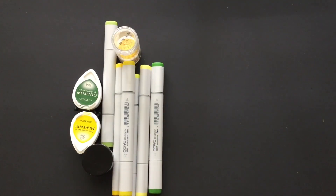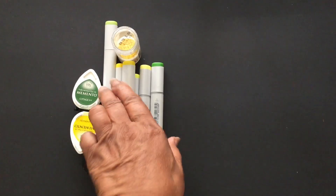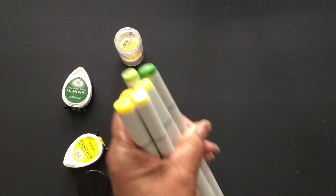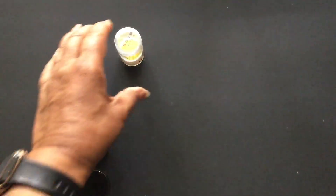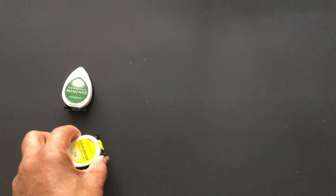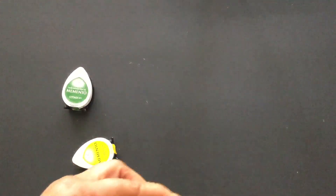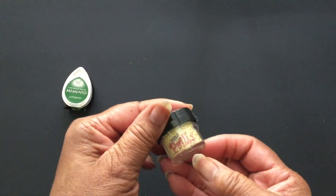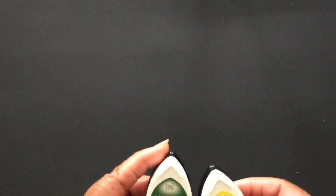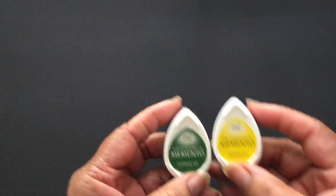I also used Paper Trey Ink papers as my base. I used some Copic markers because I tried to do a little coloring — won't get better at it unless I keep working at it. I used diamond dots, also prills by Heartfelt Creations, and these Memento inks — Cottage Ivy and Dandelion. So I created two cards today.